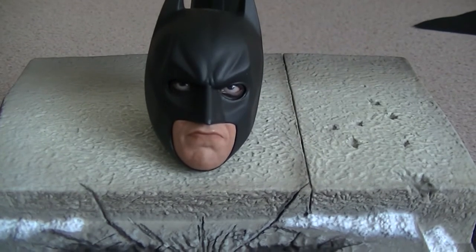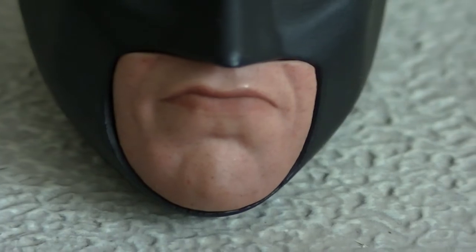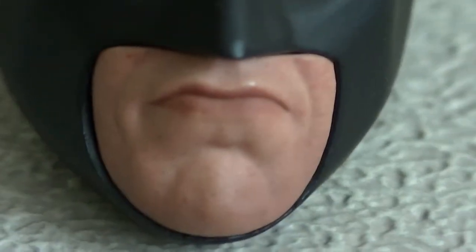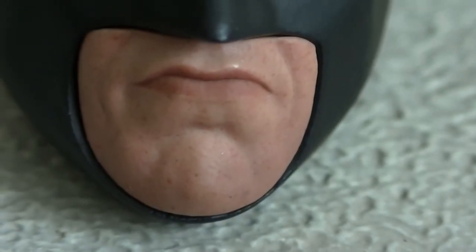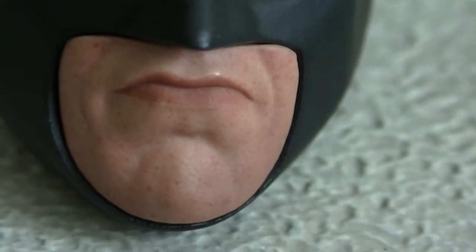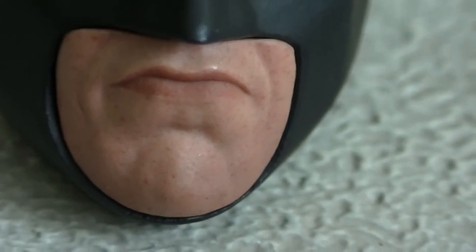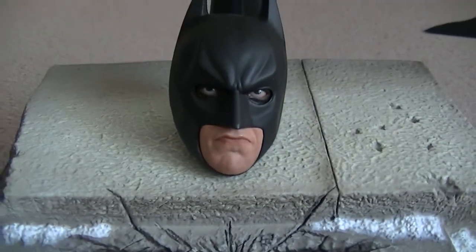Rolling on to the accessories. Of course you get the three face plates — let's have a zoom in. There's face plate number one — look how good they've done it. They've even got the marks on his face, some beauty spots, even the small one, and his lips.